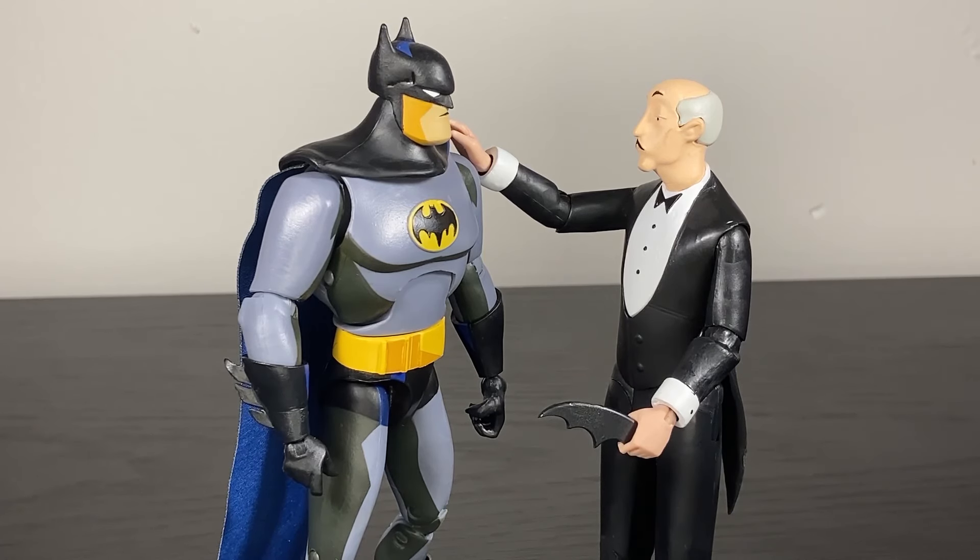Despite all the quibbles, getting a Batman and Alfred that go so well together still kind of melts my heart. At twenty bucks, Batman is worth it; Alfred is worth it if you love Alfred. At thirty bucks, though? I really hope my store was wrong about the price. For twenty bucks this is a very good Batman — not for thirty. The style works once you get used to the cell shading, they look great together, and I hope the next wave takes another stab at Batman because the body is fine — it's really just the paint letting him down.